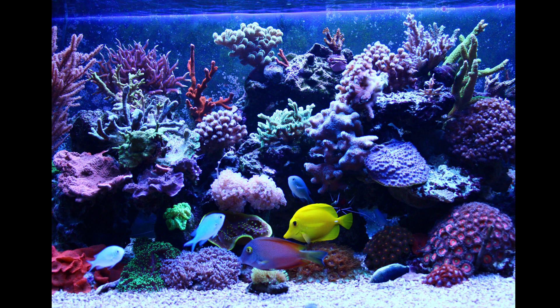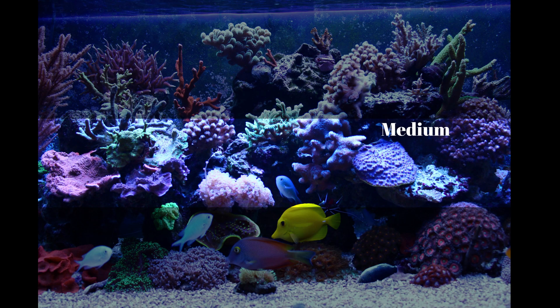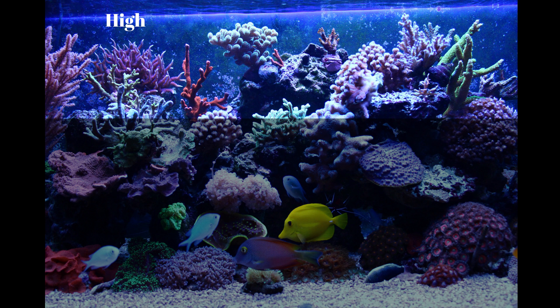Let's start with light. If you think of your tank as a big box, you can break it down into three different areas. The bottom is further away from the light and won't get as strong or intense lighting. Areas underneath the underside of rocks will also get less light, even if they're higher up in the tank. The middle section gets more light than the bottom but isn't as intense. The top of the tank is where you'll have the highest, most intense light, and that's where you'll want to place corals that prefer higher light.